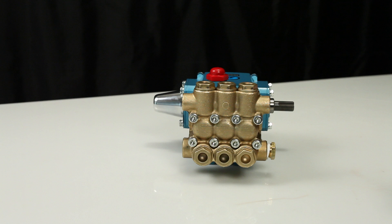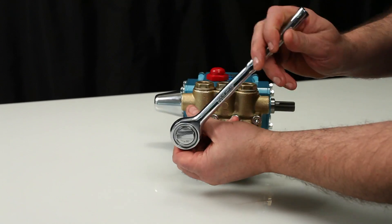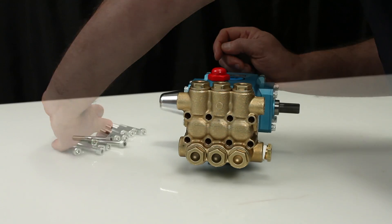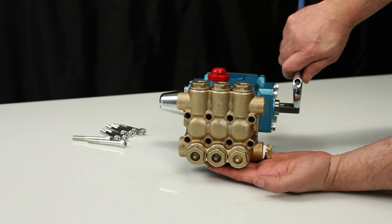To service or repair the seals, begin by removing the manifold. The manifold can be removed using a 6 millimeter allen wrench to remove the 8 hex socket head screws.